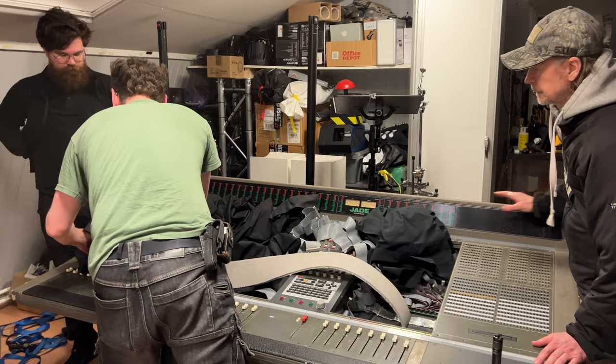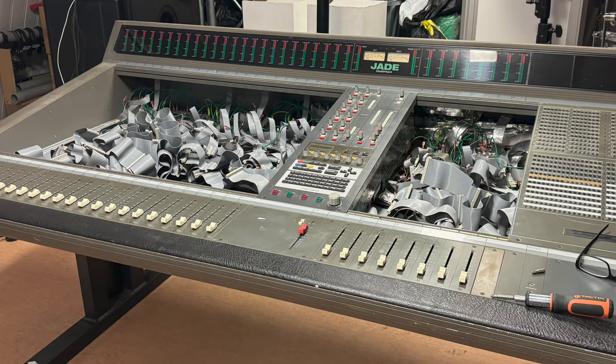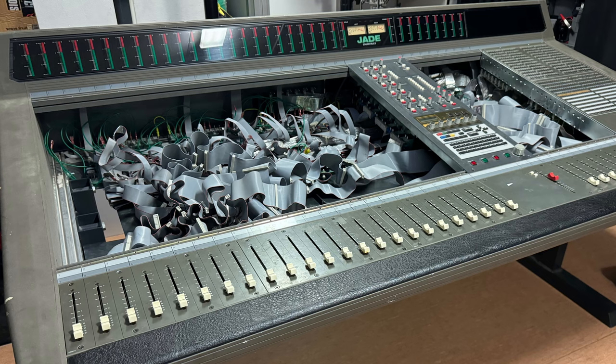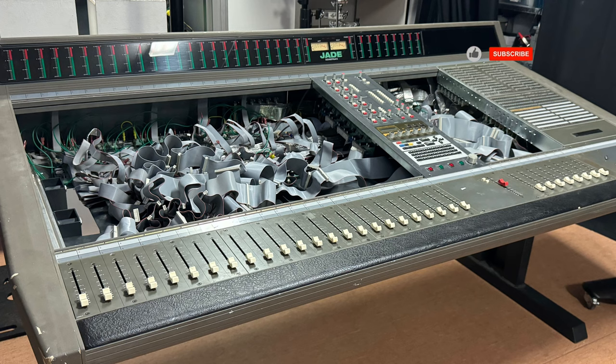As you can probably imagine, it's such a great feeling to have the console in place, in the studio, and it seems to have worked out really, really well. The next video will be about putting the channel strips into the console, which is going to be super exciting. If you find this interesting, please like this video, subscribe to the channel, and we'll see you in the next video. Take care!